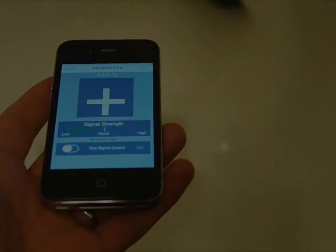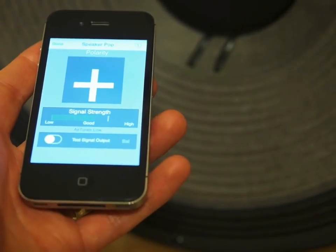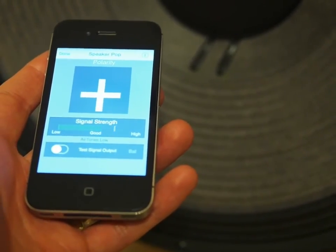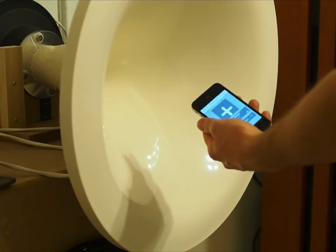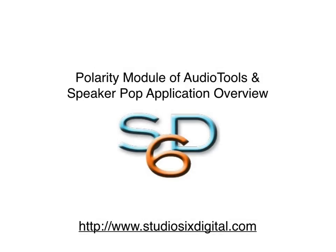Finally, we will look at the last woofer. This seems to be correct as well. As you can see, it's very easy to quickly verify that any number of loudspeakers are wired in the correct polarity. Audio Tools, the Polarity module, and the SpeakerPop standalone app work with all current iOS devices and all audio input devices supported by the hardware.